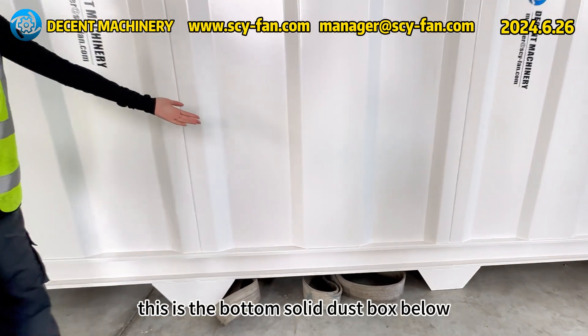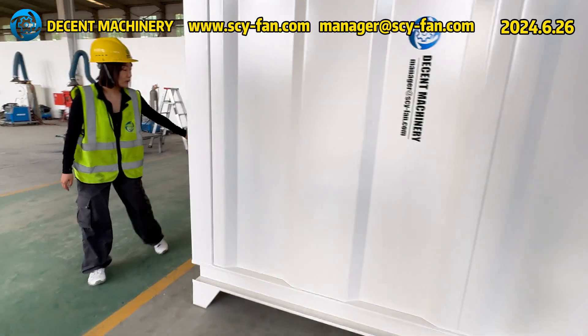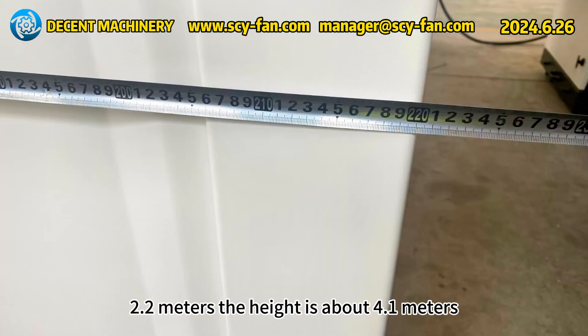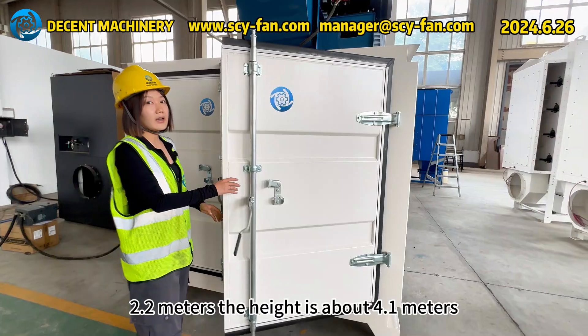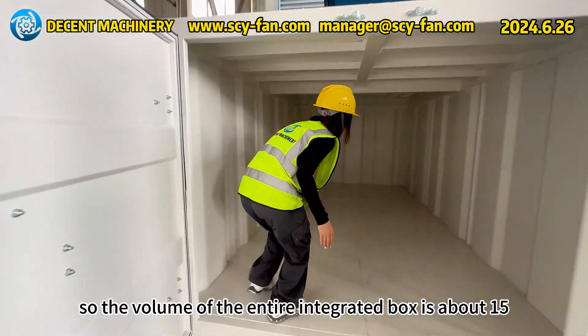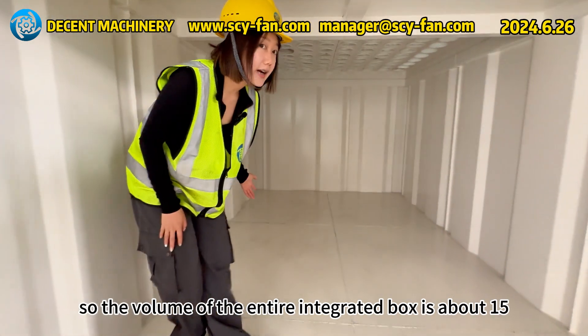This is the bottom solid dust box. The length is about 4.3 meters and the width is about 2.2 meters. The height is about 4.1 meters, so the volume of the entire integrated box is about 15 cubic meters.